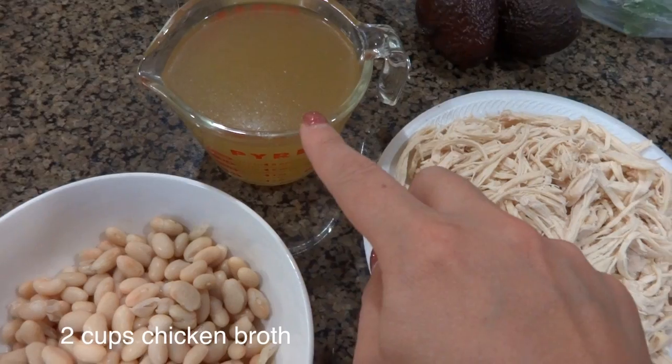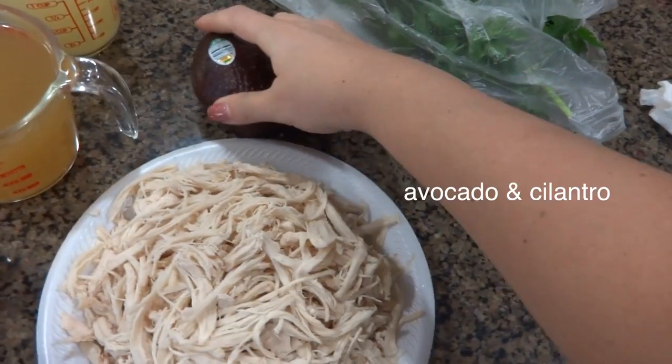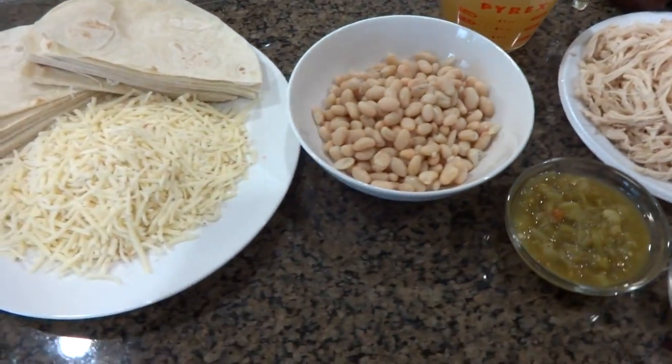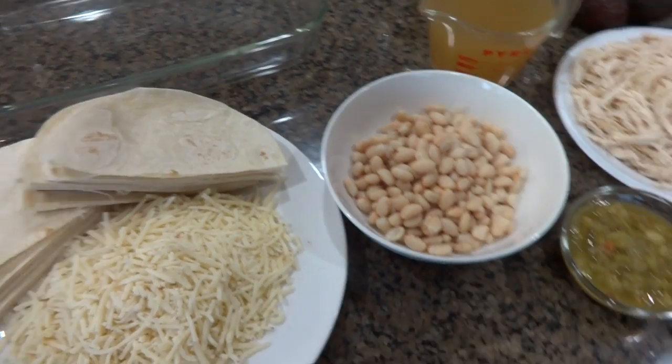We need two cups of chicken broth. We need avocados and cilantro for the end. You'll also need a glass oven baking pan — I don't know what those are called.